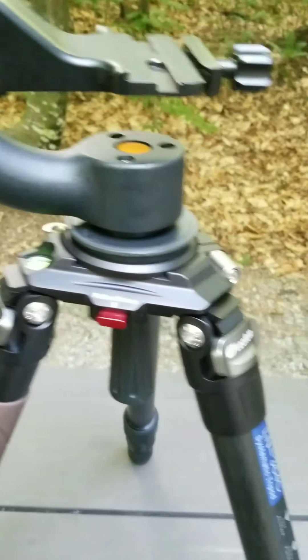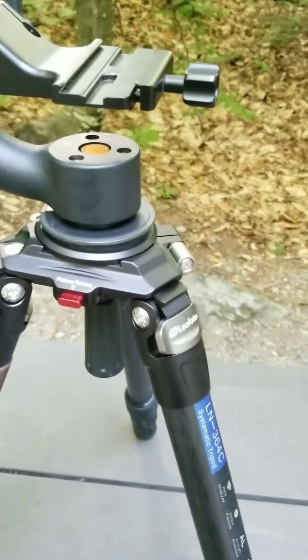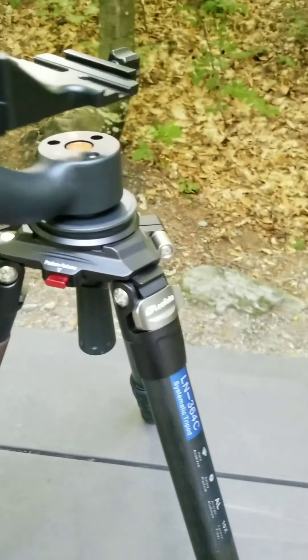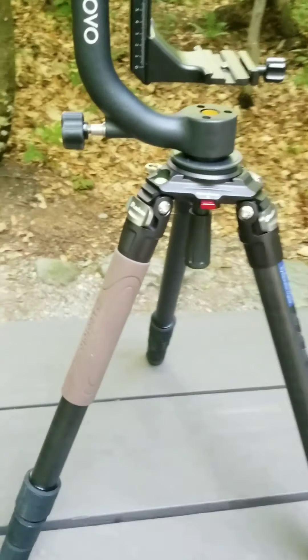The other larger model weighs close to 10 pounds too. By the time you add a three, four, or five pound gimbal head, you're looking at 15 pounds just in a tripod and gimbal.